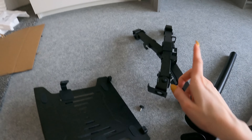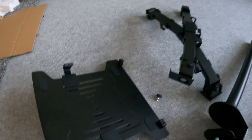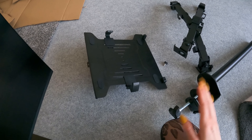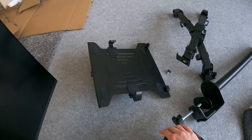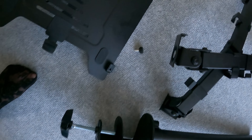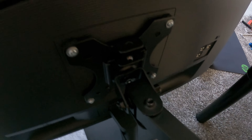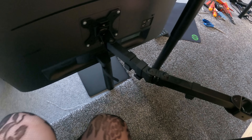Next I have a holder for the monitor and laptop. I'm not sure exactly how I'll use it — I'll see when I assemble it. One part mounts here, and this piece should go over here like this.